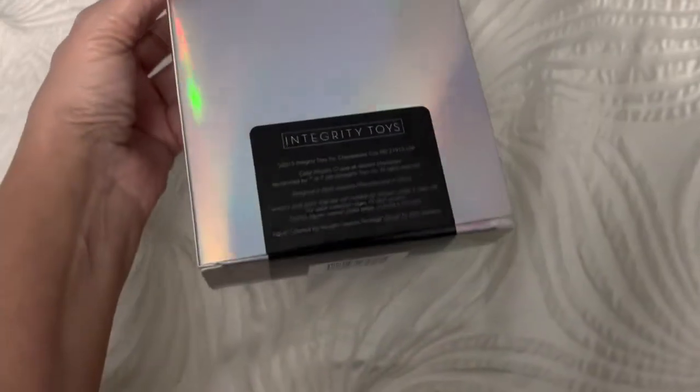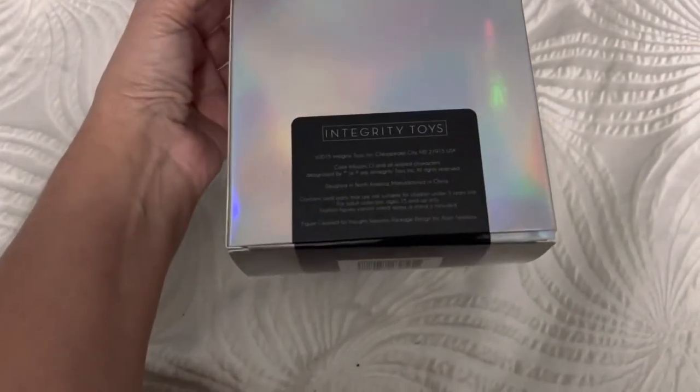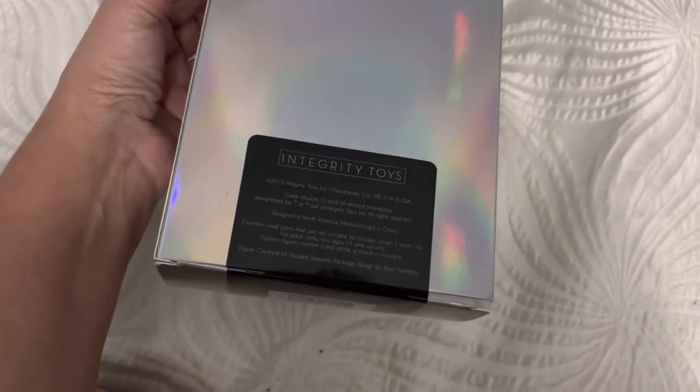I got her from a doll show and she was a good price. It says Integrity Toys — I can't really read all of it, but it looks like 2015. Anyway, this is from Integrity Toys.